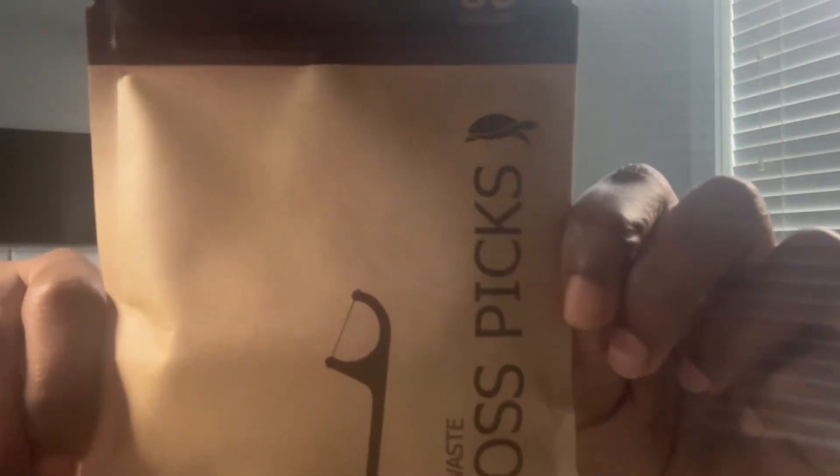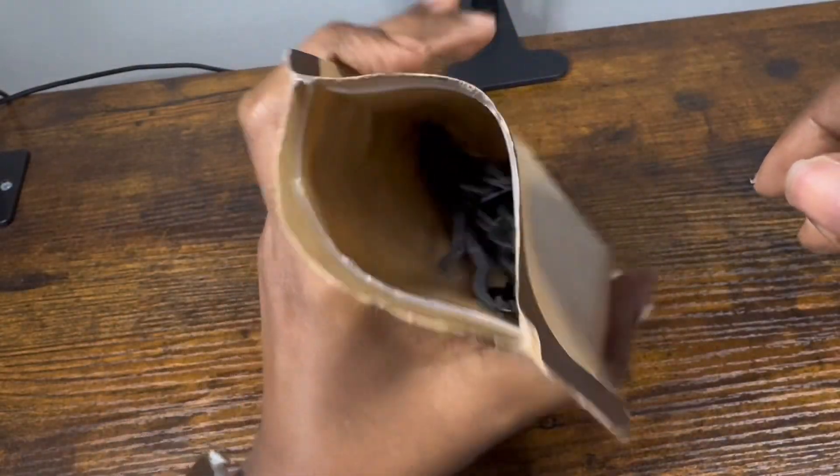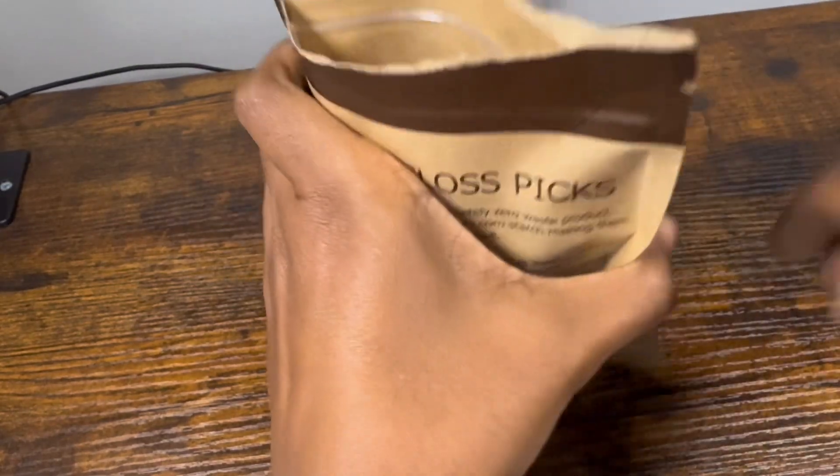If you are in search of an environmentally friendly flosser, then you'll definitely want to check out the Sea Turtle Dental Floss Picks. This was one of four packs of 50 that was sent to me in exchange for an honest review. As you can see, it is received in this biodegradable resealable bag.